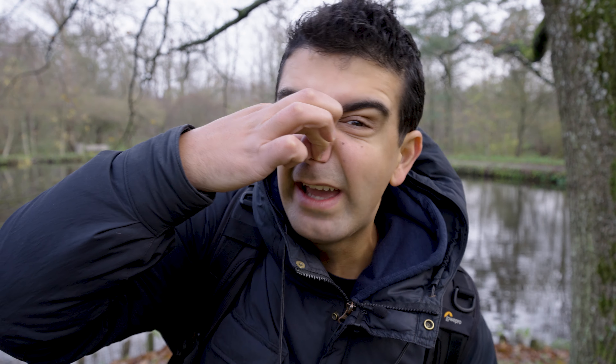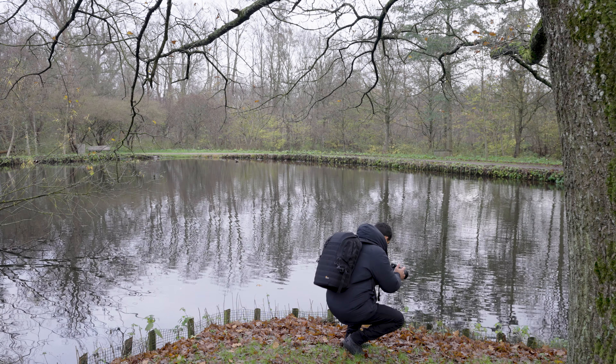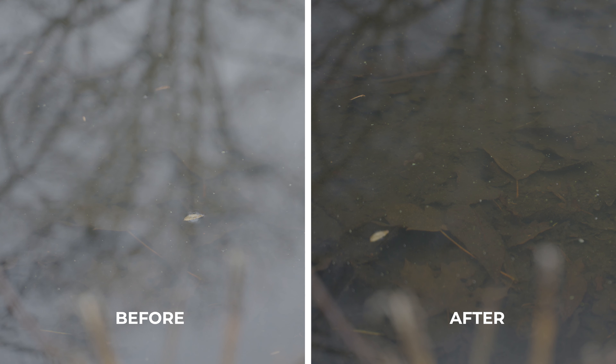Alex, can you take some photos of the lake please? We're literally the same person. As you can notice in the before and after photos, when using the polarizer filter you can actually see the bottom of the lake.